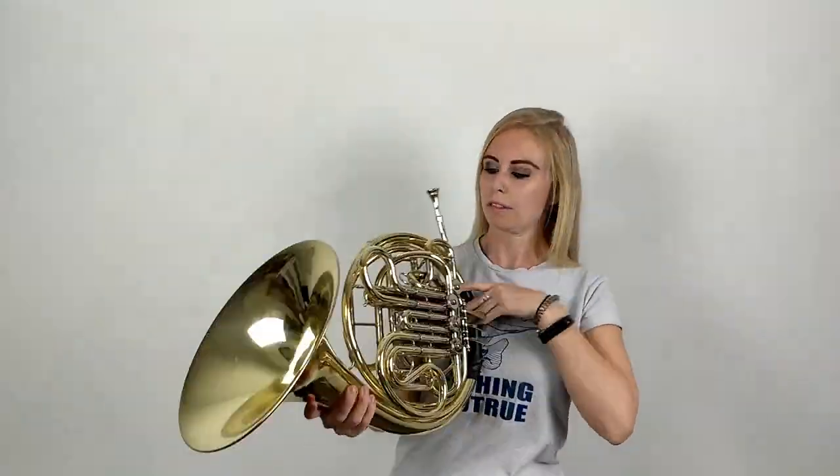Hi, it's Becky from The Brass Teacher and welcome to my channel. In today's lesson you're going to learn how to pick up your French horn safely and how to protect it from getting scratched and dented.